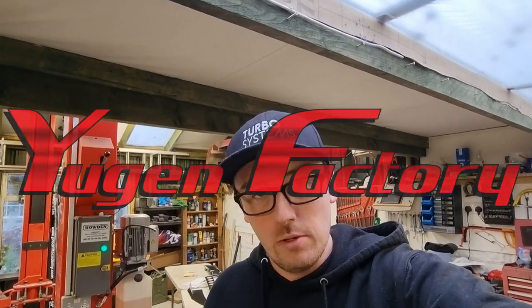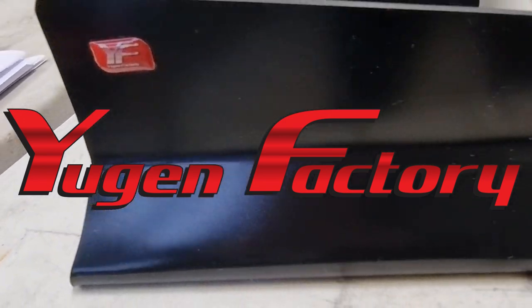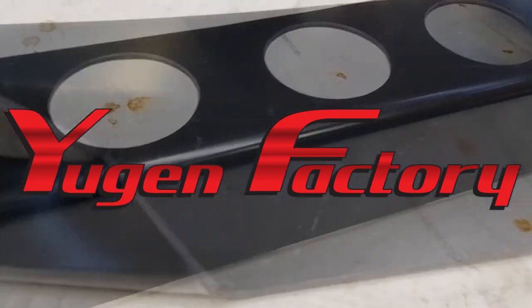What's up guys, welcome back to the channel. In this video I'm excited to announce our new working partnership with Eugen Factory. Eugen Factory are based in Spain and they specialize in developing and designing aerodynamic body panels and components for the motorsport industry using strong, flexible and durable plastics that are recyclable.